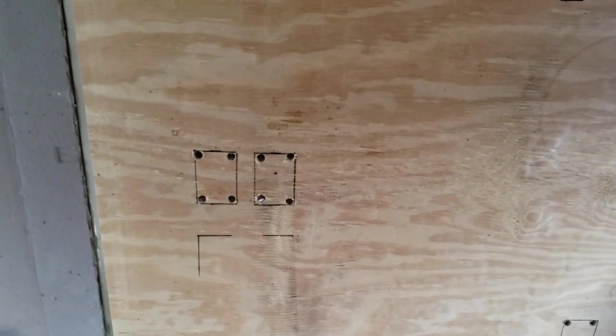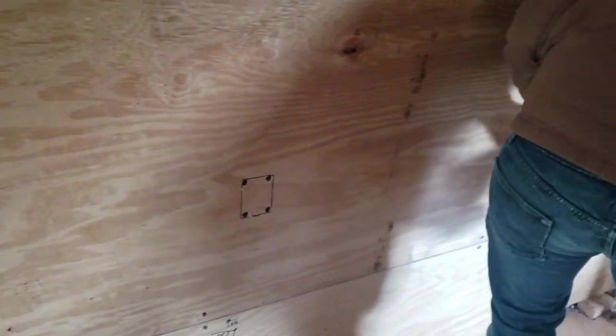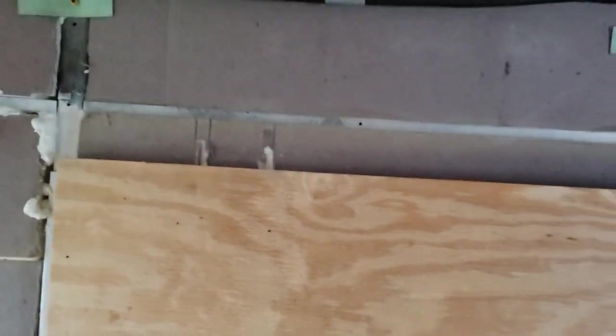We're getting the layout done here. Got the corners drilled for jigsaw and I'm about to run the jigsaw, then we'll fish the wires and finish riveting. We put rivets on the bottom so it would still leave some space to pop out, but we've got to work quickly because the spray foam behind is setting up.